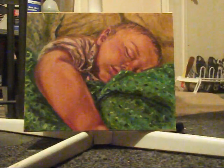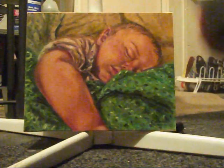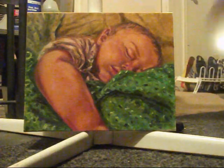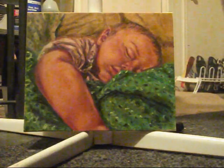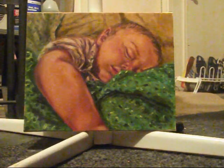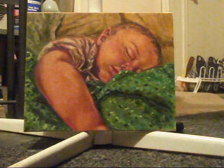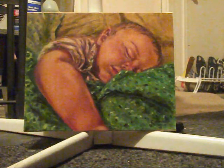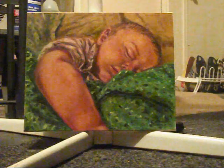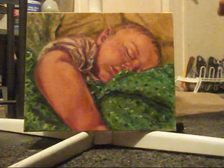We're going to shake the can very well and go ahead and varnish the painting, and hopefully you'll be able to see the difference.